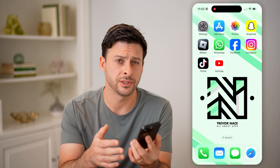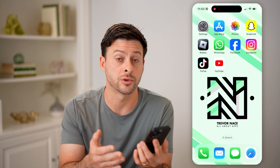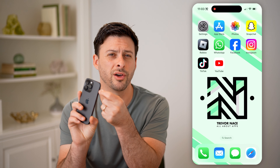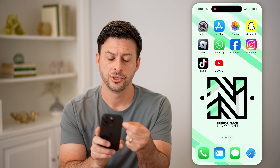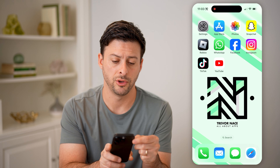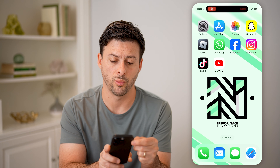The first and easiest way to turn on or off silent mode is to use that little button on the side of your phone. If you bring it towards yourself, you can see it switches to ring mode. If you push it away from you towards the back of the phone, it switches silent mode on. Towards you is ring mode, away from you silent mode is on.